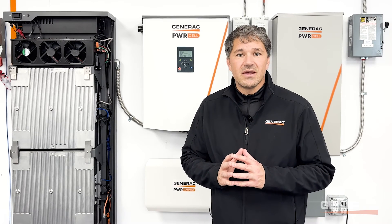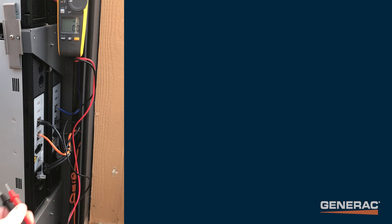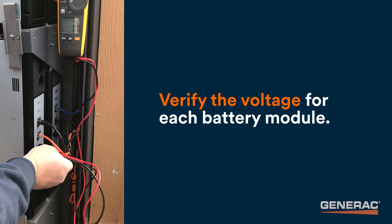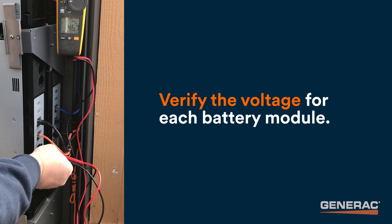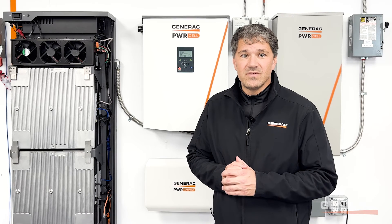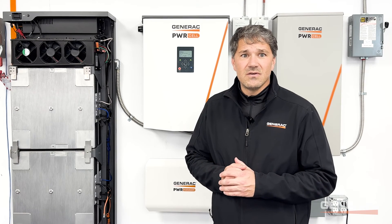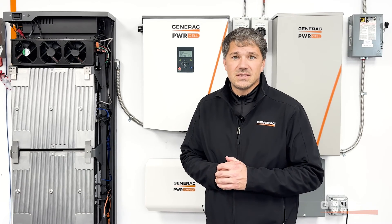If wiring and fuses are intact but stack voltage is still not present, proceed to measure each module individually. DCV modules will have a voltage range between 39 and 52 VDC. EX modules will have a range between 33 and 51 VDC. If any module's voltage is outside of this range, please contact PowerCell Technical Support for next steps.